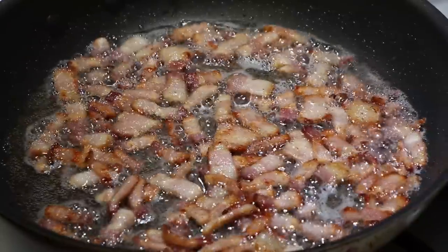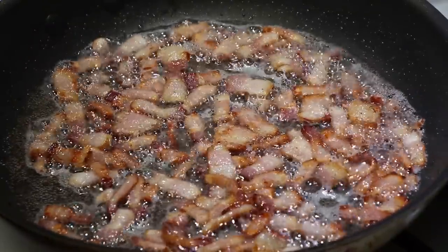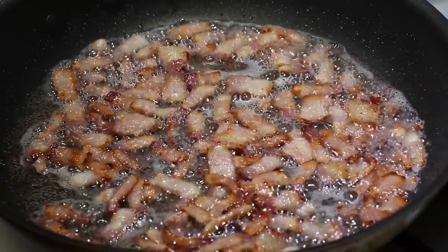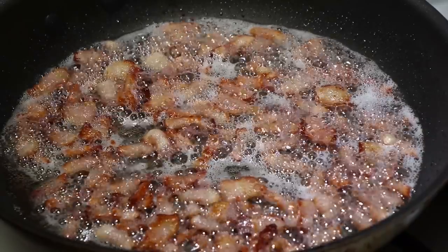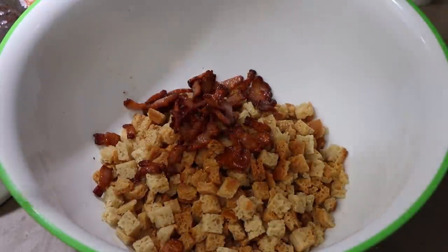Bacon's getting close here. This is acceptable floppy state, right about here — this is where I would stop it if this was just for me, but it's not just for me. It's got to get a little crispier. Let's transfer the bacon to our stuffing mix and add our bacon in there with a little bit of the bacon grease.